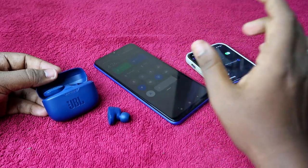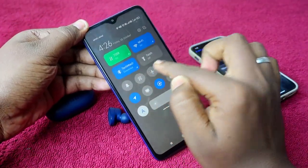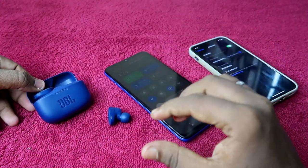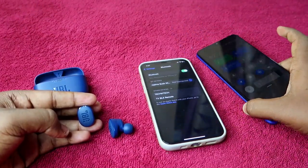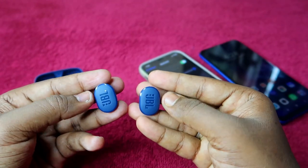In that case, you need to manually enter pairing mode. Importantly, you do not need to unpair the device from all other devices first. Even if the earbuds are currently connected to another smartphone, you can still go into manual pairing mode and connect to any new device — whether it's an iPhone, laptop, or MacBook. Right now the JBL earbuds are not showing in the available list on the iPhone.